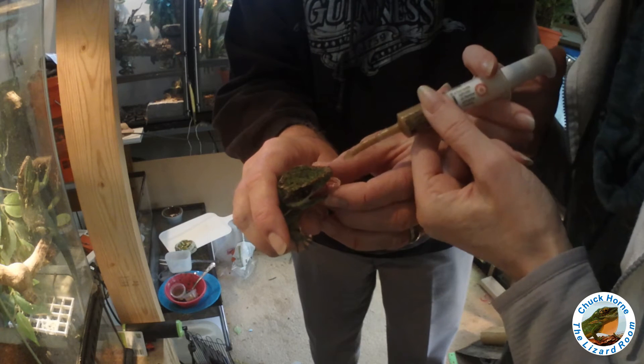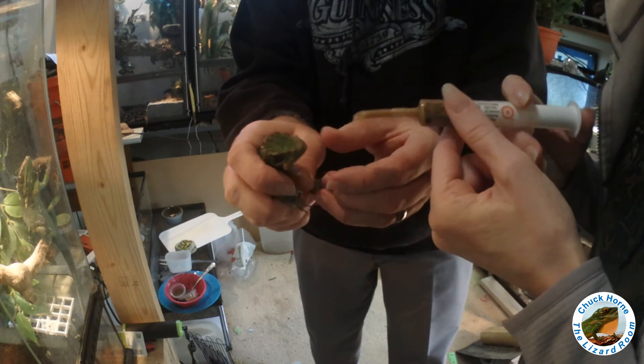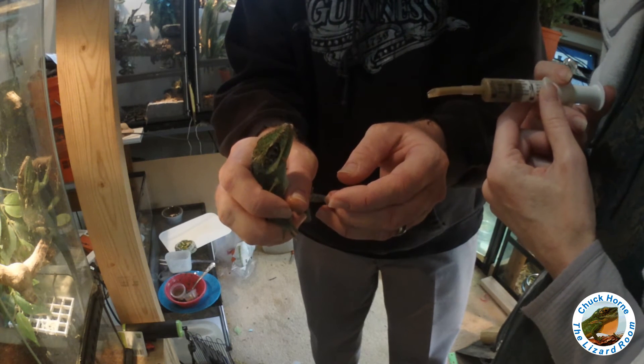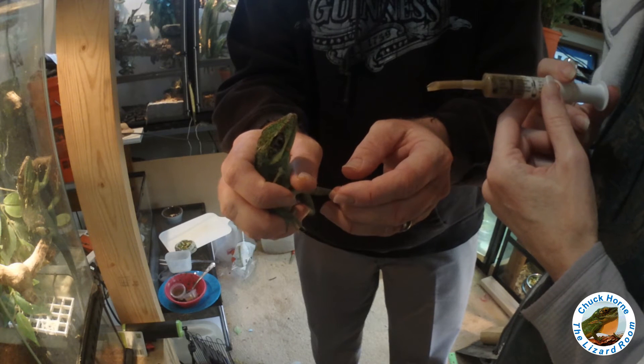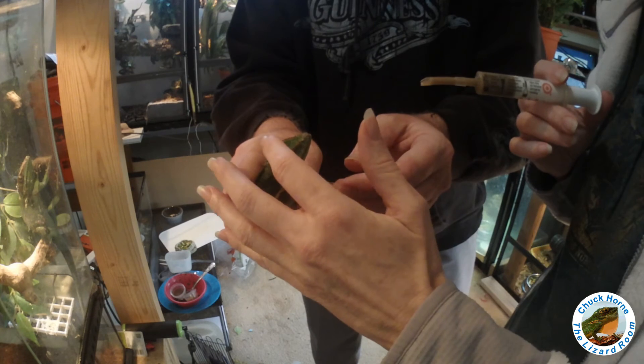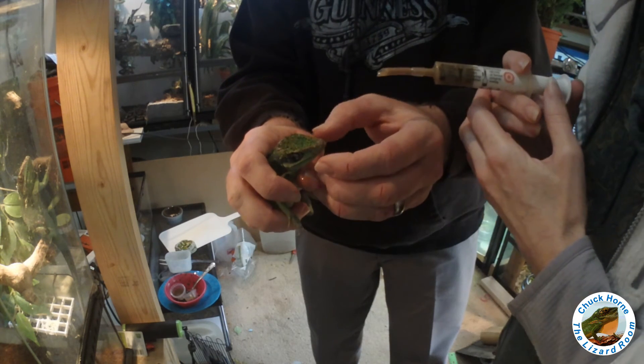There you go — two people works a thousand times better. That's good baby, just a little squirt. Better swallow that. Good girl. Good girl, hi Nancy, what a pretty girl. Just a little bit more.